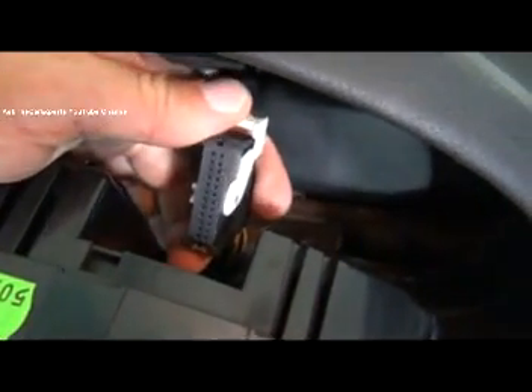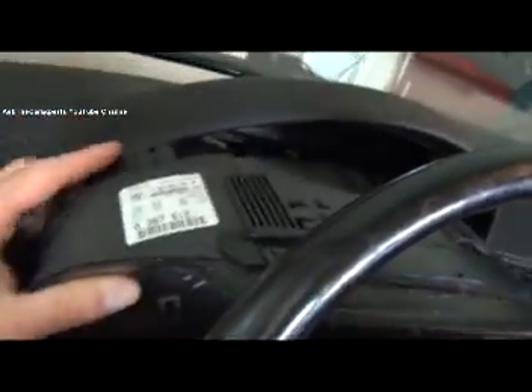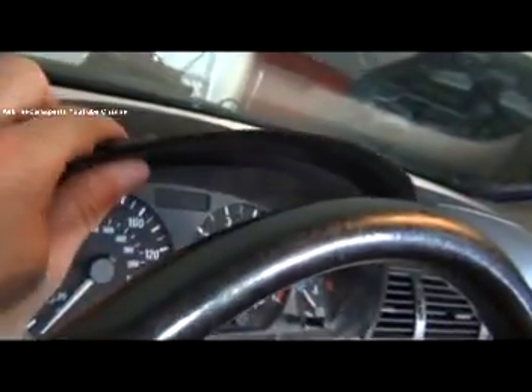I'm going to do some voltage checks in case your cluster isn't working — check for power and ground. I can slide this right out to the side now. Now I have access to my two plugs that are my signals, power supply, and ground for my instrument cluster. This is the back of the instrument cluster — you can see it's all an enclosed unit.